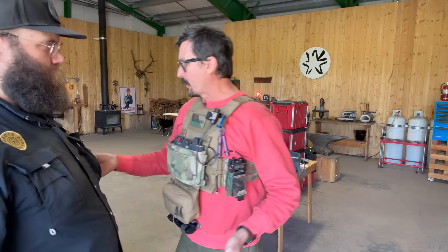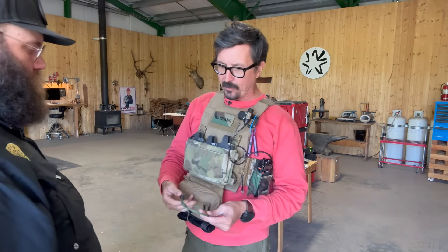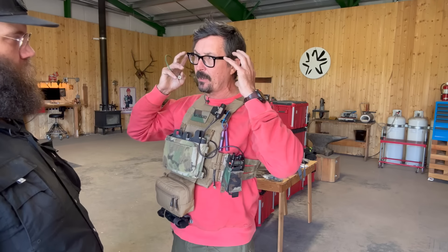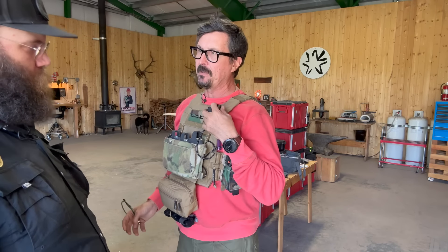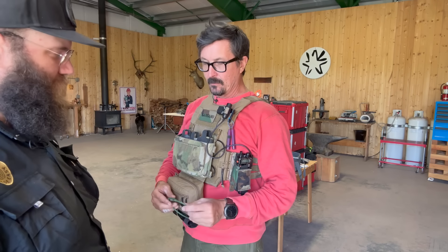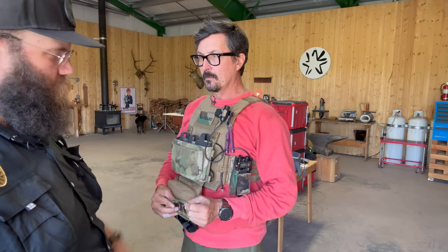If you're going to order or already have a three-radio kit, the only things you're going to need to add are your Comtex and the PTT. You've got the pouch and the radio — all that's going to play nice together. Everything's available at RadioMadeEasy.com — you can buy them à la carte.